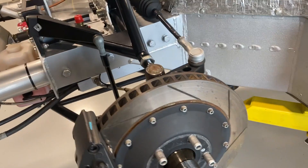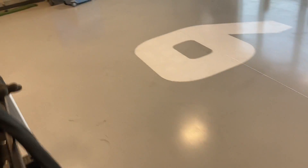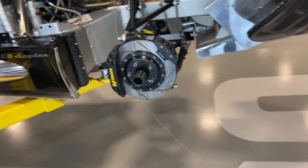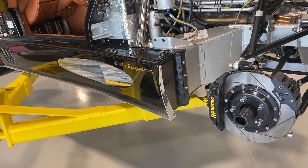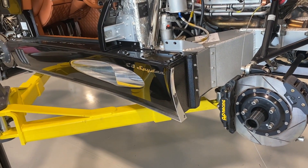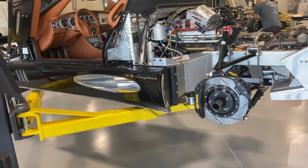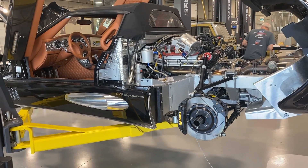This isn't a heavy car — I think it scales at around 2,700 pounds. An R8 is probably around 3,600 pounds, so we're probably 800 to 1,000 pounds lighter than an Audi R8 with the same power unit.